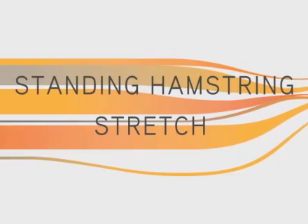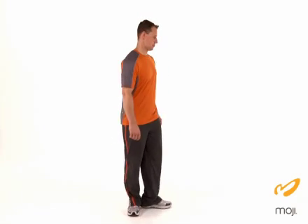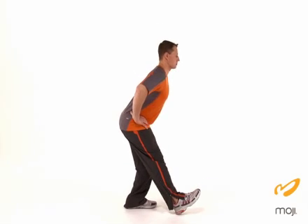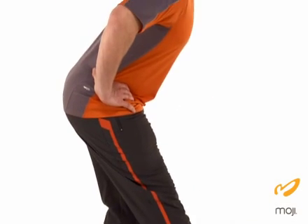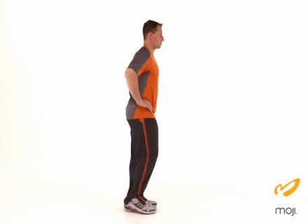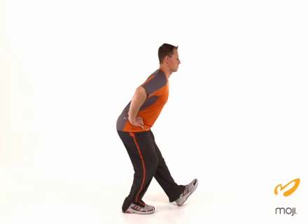The next stretch is the standing hamstring stretch. Start in split stance, feet shoulder width apart. Extend the leg forward, keeping the leg straight but not locked. Pull the toe towards the shin. Press the hips back and feel the stretch through the back of the thigh. Lift through the head and chest and repeat on the other side.